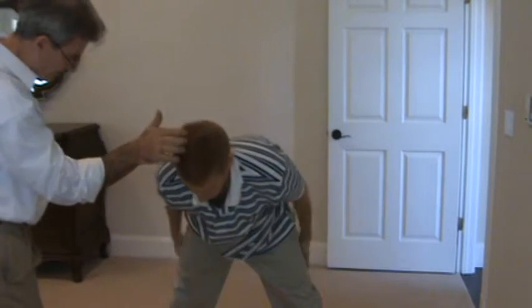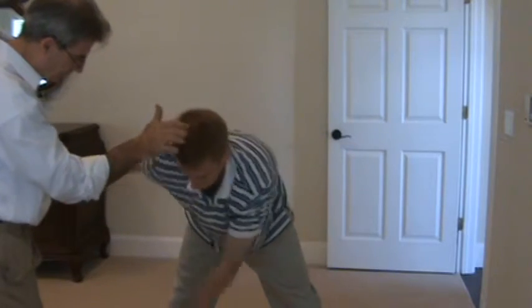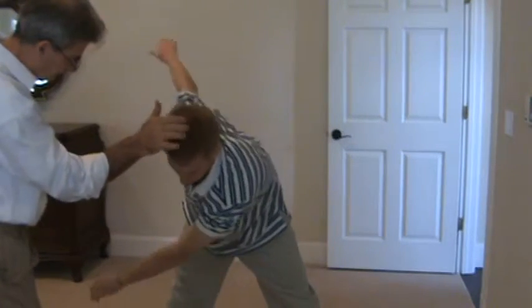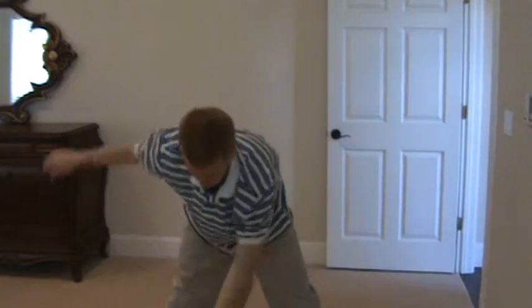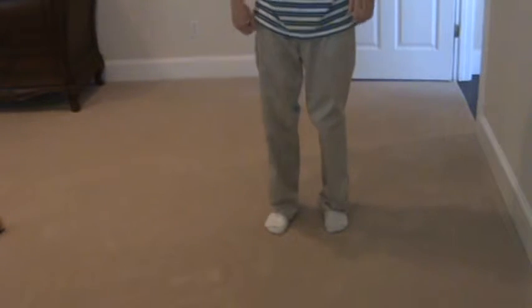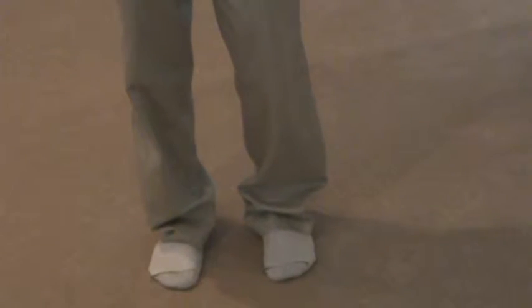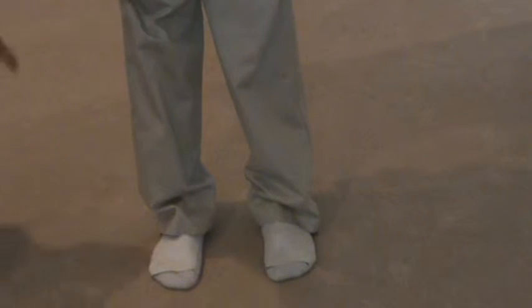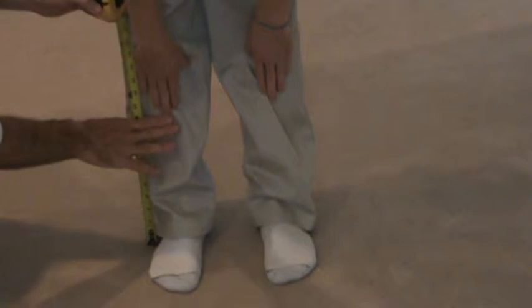Bend at the waist a little more if you can. Just a nice easy swing. And go ahead and stand up. Now we're going to have you bend over again. Go ahead and bend over — let's see how far you can come to touch. Okay, so we're still at 10 even with that.